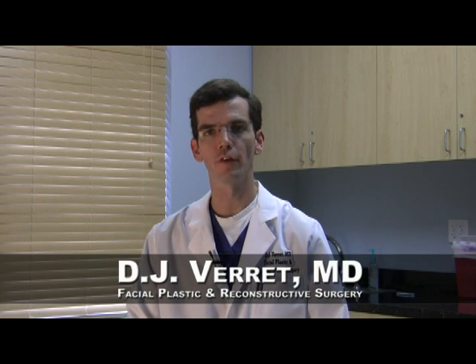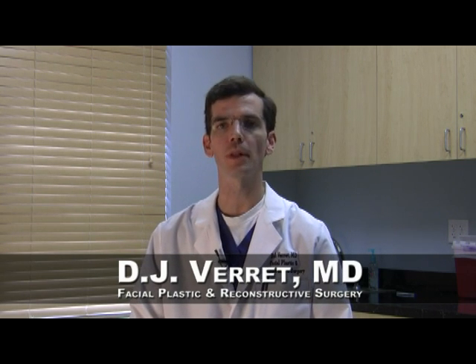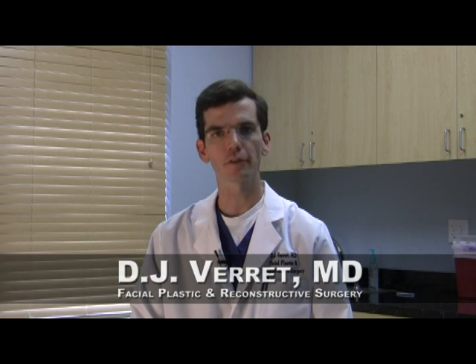Greetings and thank you for joining me for today's Innovations in Facial Plastic Surgery Update. I'm Dr. DJ Verrett. Today I'd like to talk to you briefly about Mohs Micrographic Surgery.